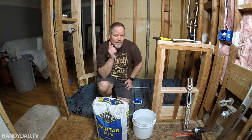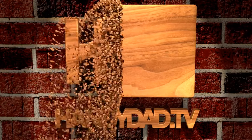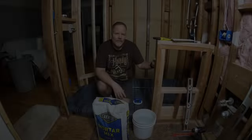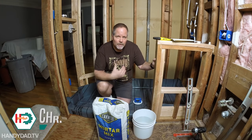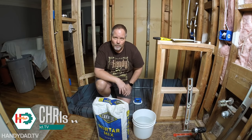Today on Handy Dad TV I'm going to show you the world's easiest way to mix concrete. Welcome to Handy Dad TV. I'm Chris Heider, your virtual dad in the cloud, and today I am pouring the concrete shower pan for my bathroom remodel.